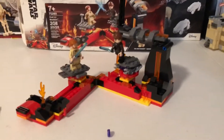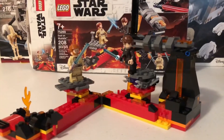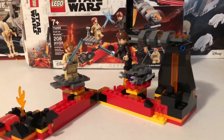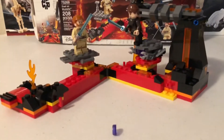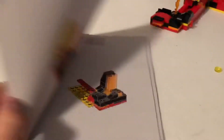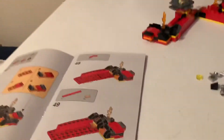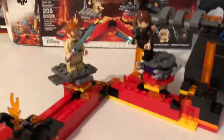Alright guys, here's the set built. I actually filmed it over two days. The second day the air conditioning cut out on the top floor and within minutes my room got to 95 degrees, so I bailed down to the basement. The air conditioning is fixed now. Anyway, here are the extra pieces and the instruction manual. I'll just point out that some of the pages fell off easily — I'm not sure if that's a common problem, just noting that.